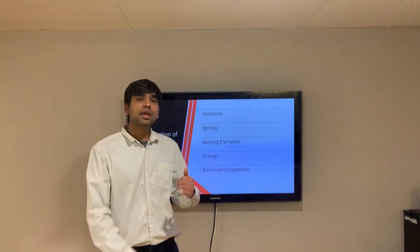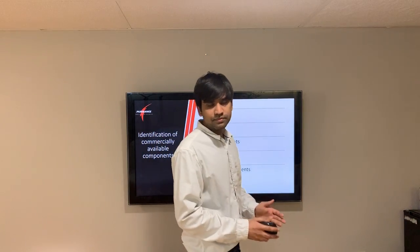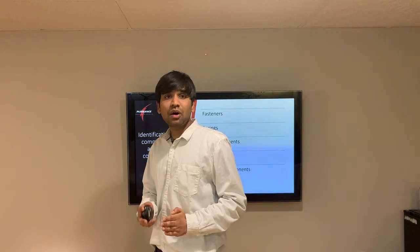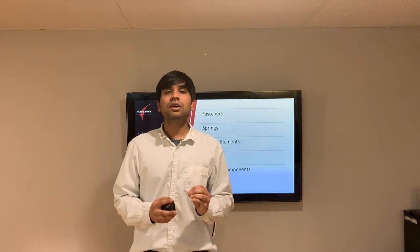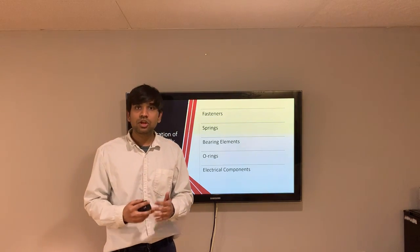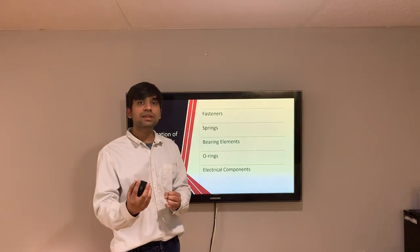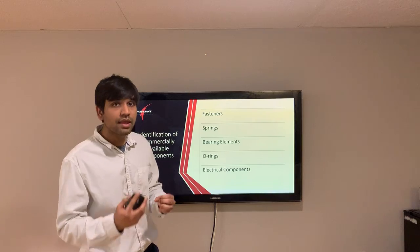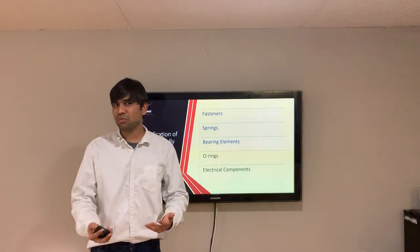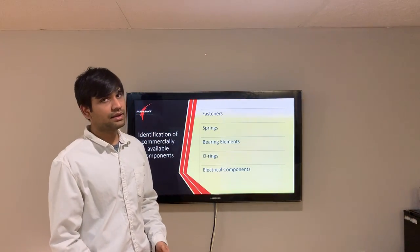Next, we moved towards the identification of outsourced components. In every reverse engineering project, there are always some outsourced or readily available components purchased from different vendors. This reduces manufacturing time inside the factory and speeds up assembly. Examples of such commercially available components include fasteners, springs, bearing elements, O-rings, and electrical conductors.